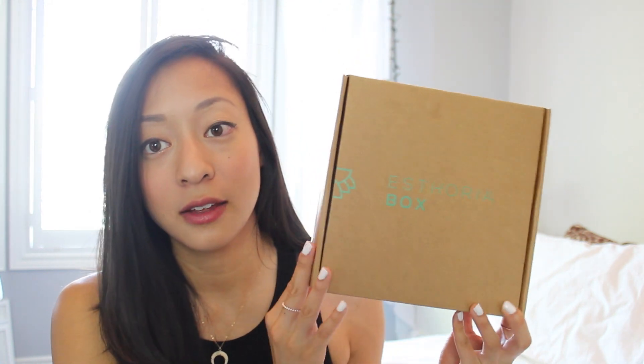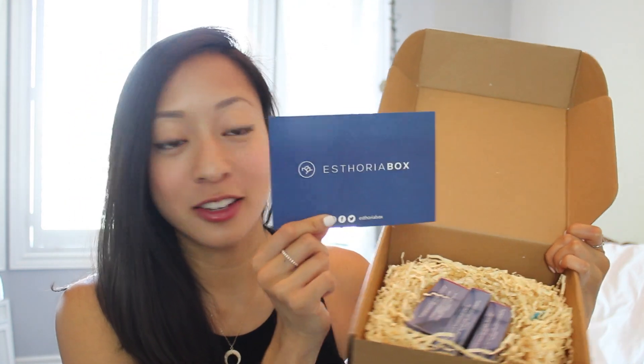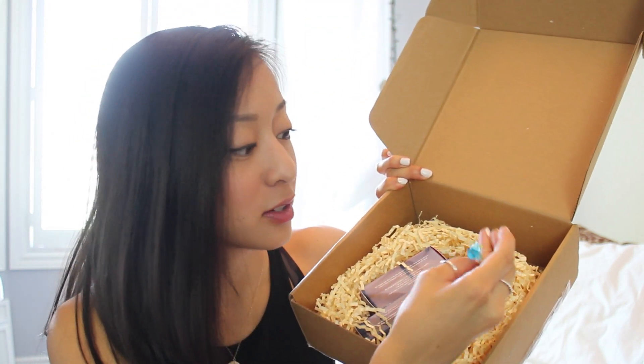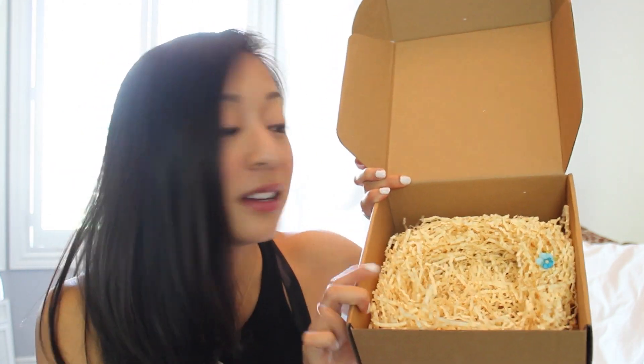This is what their packaging looks like — the side says 'clean, ethical, and sustainable.' I just cut open the tape so I'm not struggling on camera. It comes with a little card that has their branding and social media links on it. Sandy also gave me a little personal note — that's so sweet! The inner packaging is super cute, it looks like a little bird's nest with a little flower stuck into crinkle paper. They gave me three products. The packaging is recyclable, which I absolutely love — I hate packaging peanuts, and I love the crinkle paper.